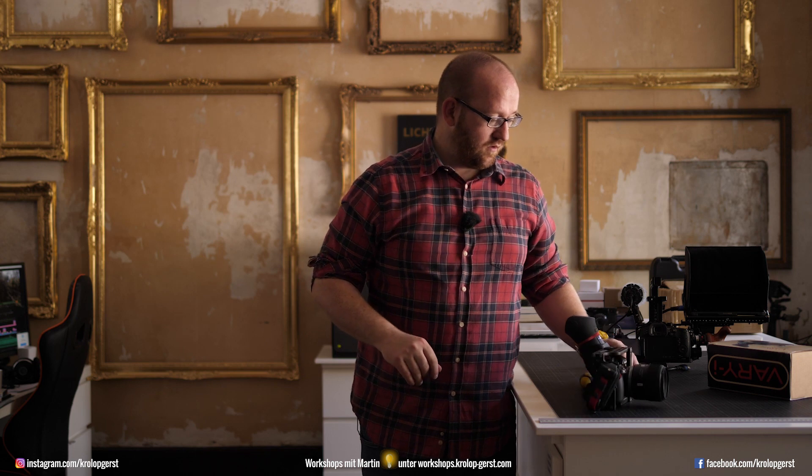If you own a GH5, GH5S, or GH4 and you do a lot of filming, please take a look at this — it will make your life easier. You can save a lot of repair money if you are not getting your display ripped away from the camera.